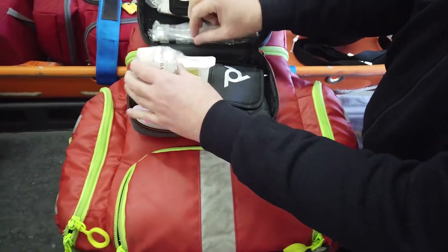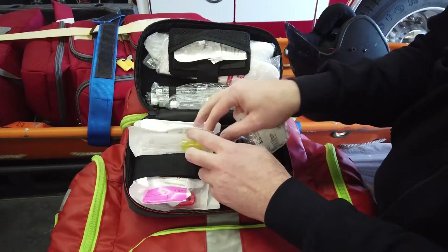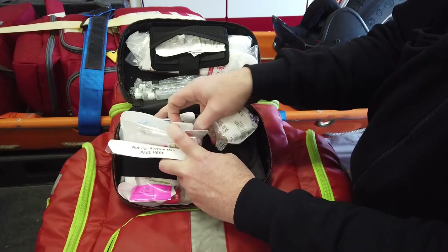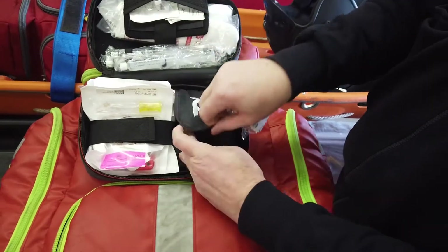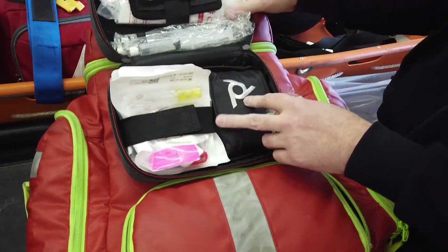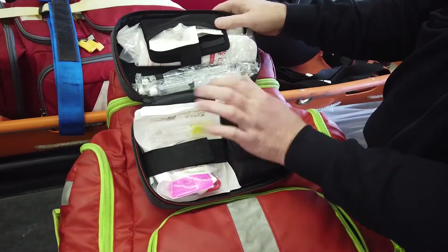Inside the IO pouch we've got several flushes — two yellow and two blue. We no longer carry the red. The IO drill is in here. We've got an IV pressure bag because you've got to have that fluid under pressure, plus a stopcock and some alcohol preps.